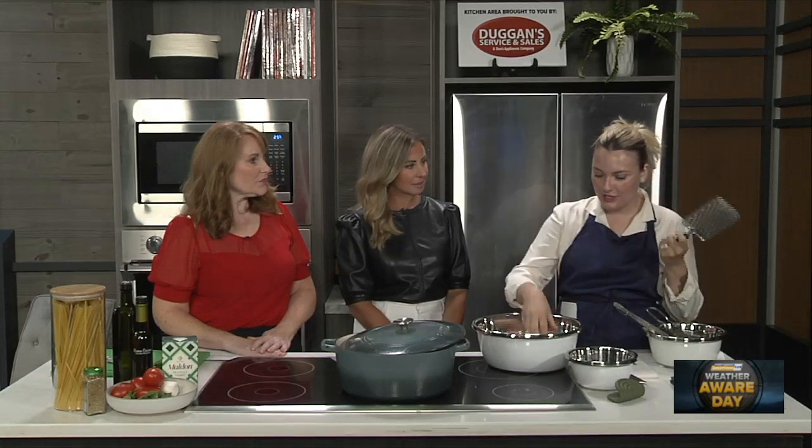What are you making for us today? Yes, linguine pomodoro crudo, which is just a fancy way of saying a no-cook tomato sauce. This is great for August when everybody has like pounds of tomatoes. And it's so easy. Again, no cook. So you're just going to need a grater.